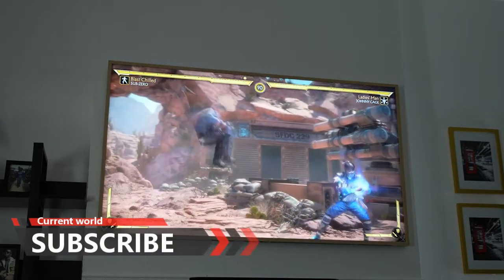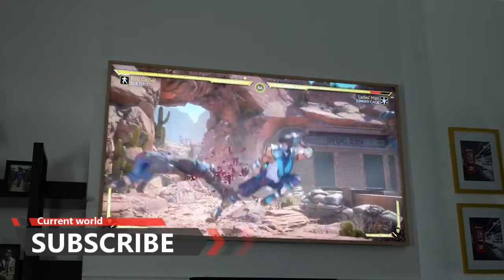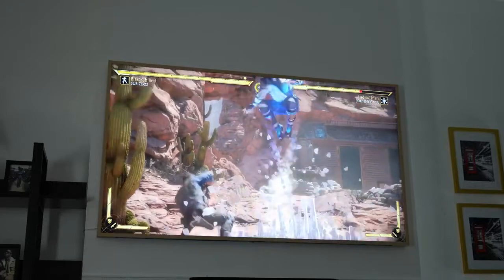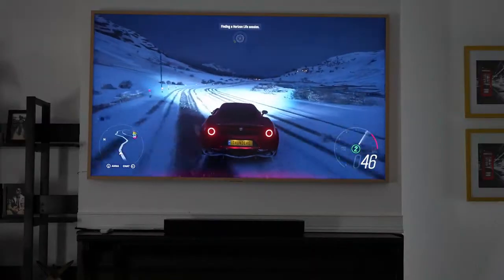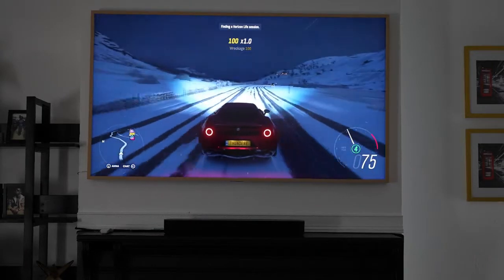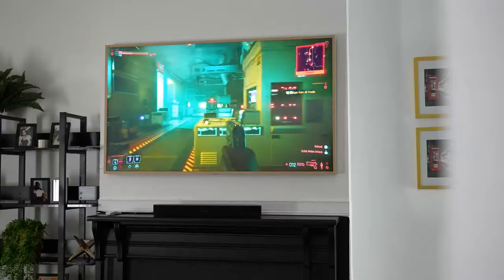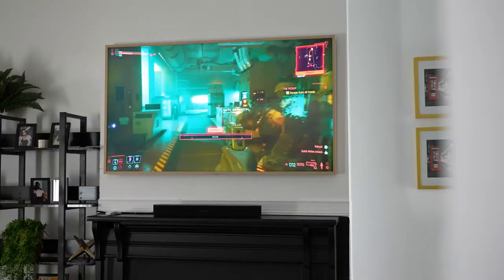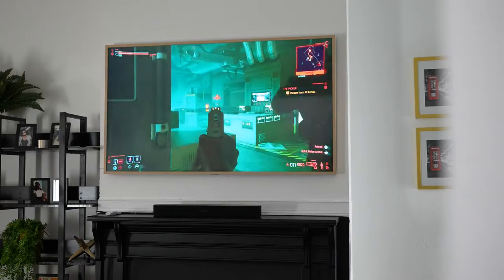You can definitely start gaming on the Frame TV. Gameplay sessions felt really smooth and uninterrupted, and that 100% color volume really comes into play when gaming — it looks very vibrant and fresh across titles like Mortal Kombat, Forza Horizon 4, or even something as intense in color and detail as Cyberpunk 2077.